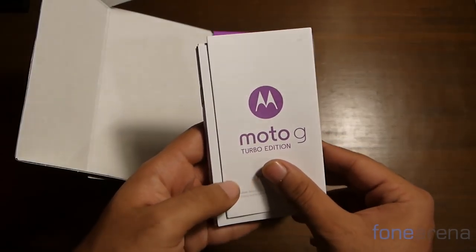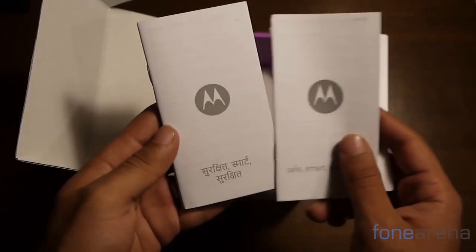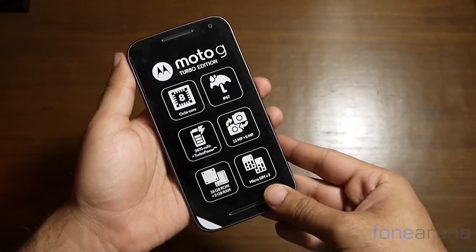On a side note, there's documentation aplenty in the box and this includes everything from warranty to support papers — basically stuff that nobody reads. A sticker on the handset basically walks us through all the tech specs of the device.